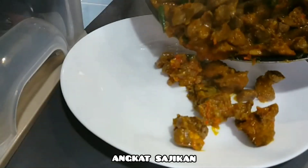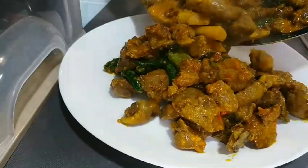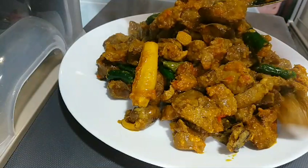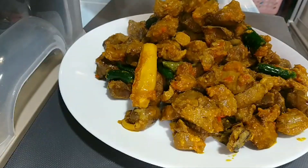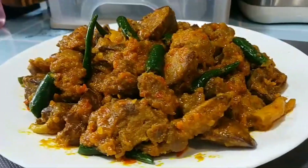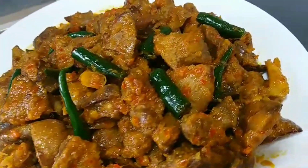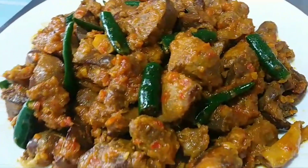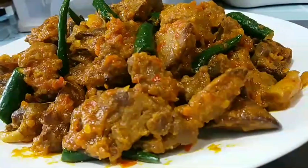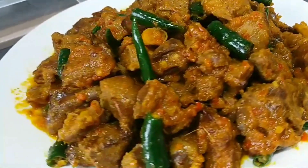Seperti biasa, taruh di piring. Mantap banget. Ini dia, ati ambelannya sudah siap dihidangkan. Menu yang sangat-sangat lezat dan bisa menghabiskan nasi ya. Sekian dulu video dari aku, terima kasih sudah menonton, semoga bermanfaat. Yang mau mencoba, silahkan dicoba. Terima kasih. Wassalamualaikum warahmatullahi wabarakatuh.